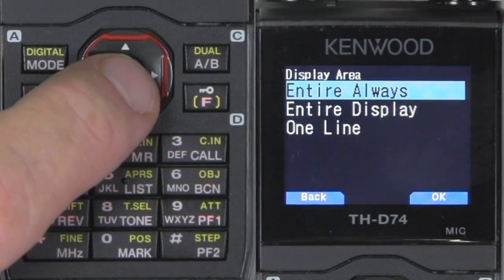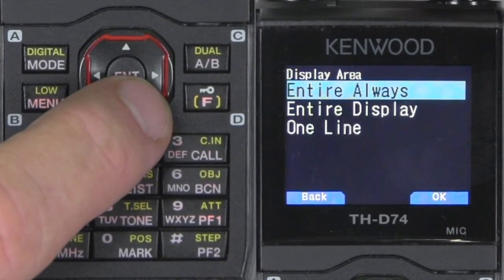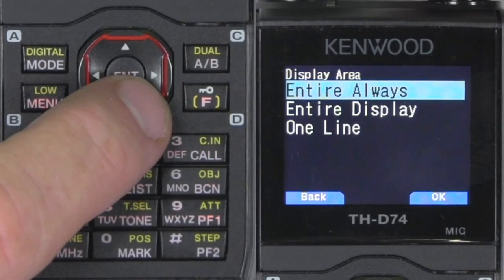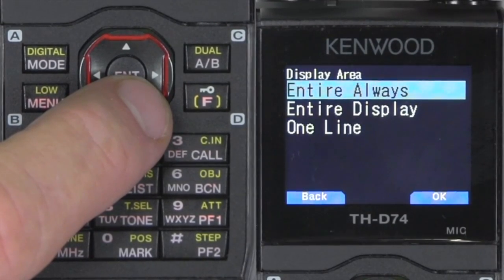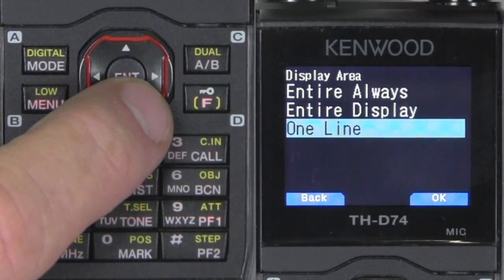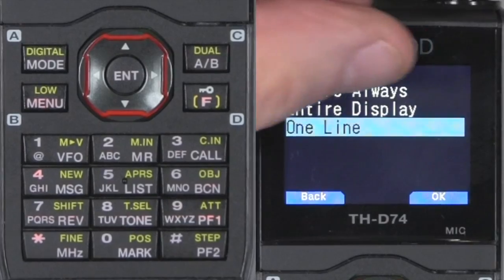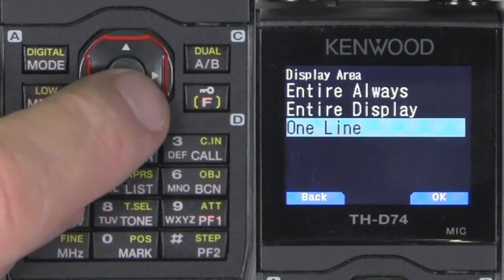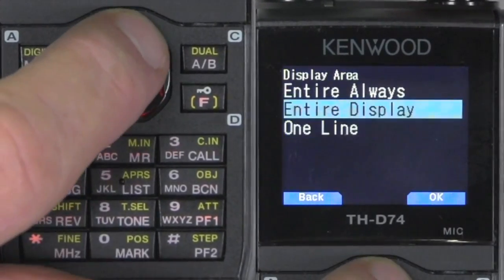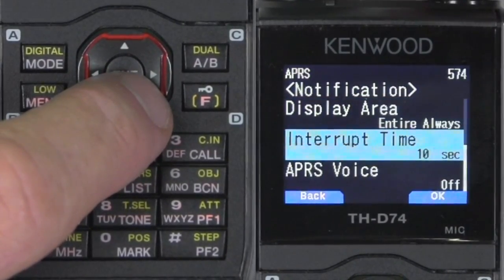Display area — 'entire always' means everything that comes up is going to show that information on the full screen. You could do one line, which will be just a little bar up here. I'm going to put entire always because it makes for a better presentation.